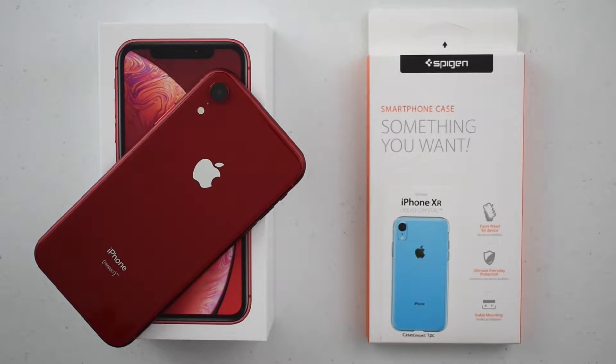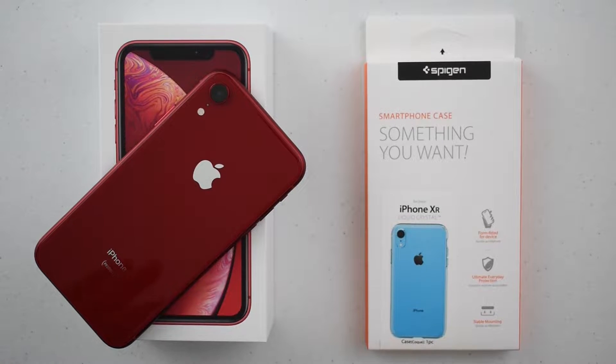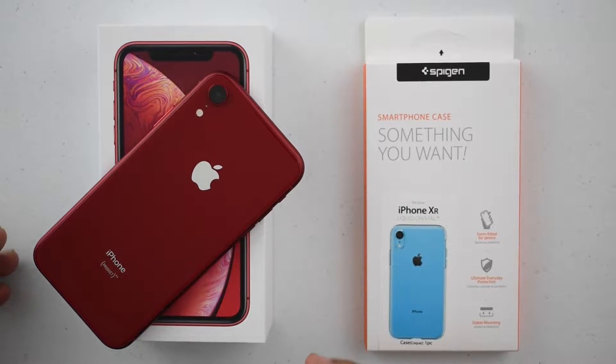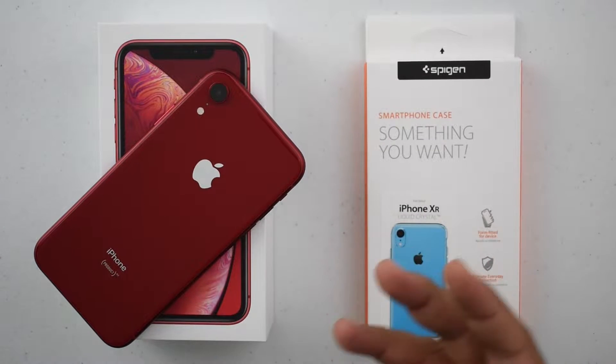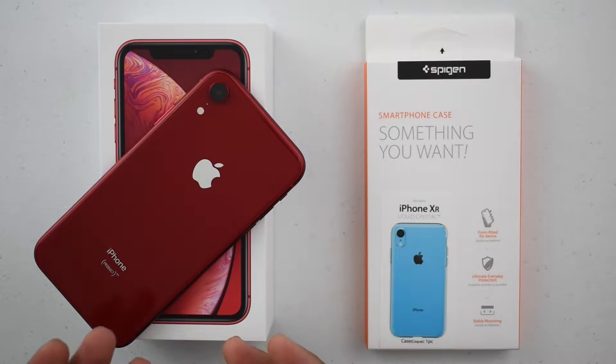This is my iPhone XR and I just bought it. One of the best parts about the iPhone XR is obviously these colors. You don't want to hide these, but you don't want to leave it unprotected against the world, because any drops, any scratches could potentially ruin that beautiful finish.